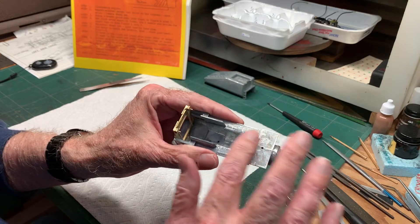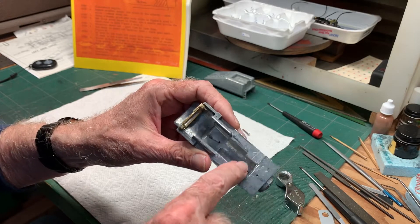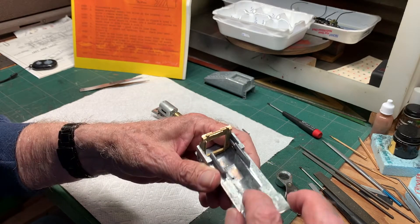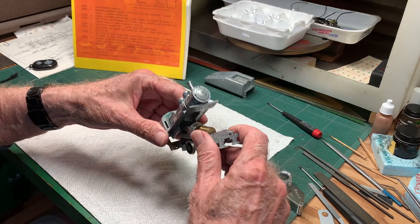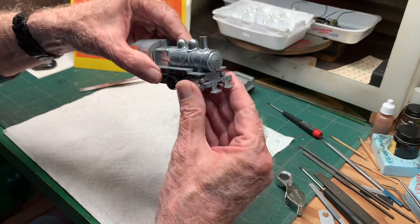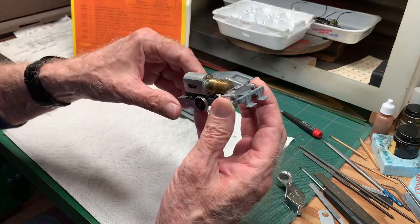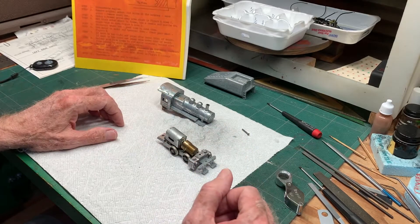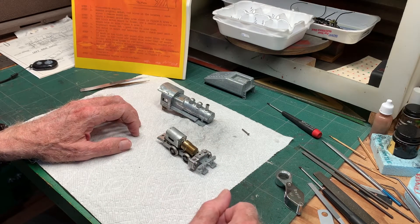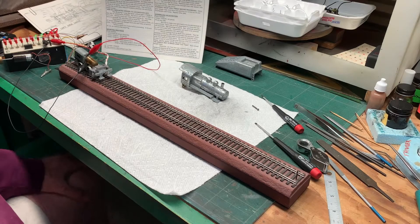Back from the shop now with the boiler - did some filing on it to clear the flywheel on the motor, a little bit right here and along both sides. With that I just got enough clearance, just barely. It comes down on here just like so. I think that takes care of getting the motor installed, at least for now. Of course it'll have to come off again to put the valve gear together so the wheels can turn, but anyway it'll go.